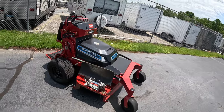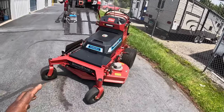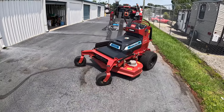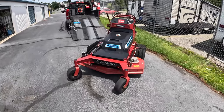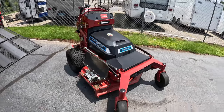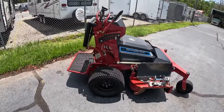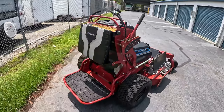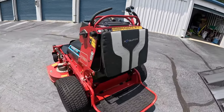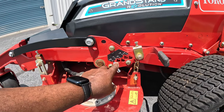Another pro: this mower is quiet. The only thing you hear when you turn it on is the blades spinning, and the blades make more noise on cement than on grass. It's very quiet, so I can start properties earlier in the morning — with a gas-powered mower I'd have to wait until a certain time of day.